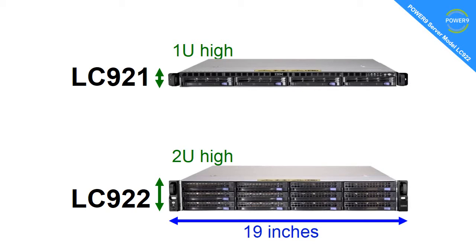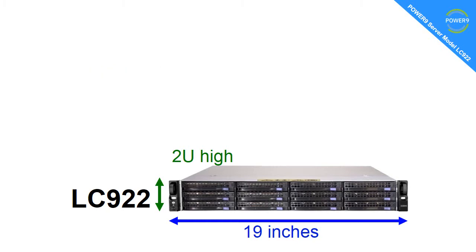That means there's less disc space in the front, there's less air supply going through it, so it runs at a slightly lower gigahertz. There's the same amount of memory and nearly the same number of adapters. This video is very much about the LC922, though.